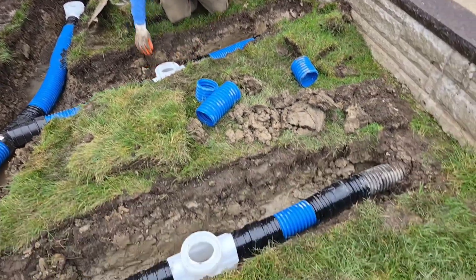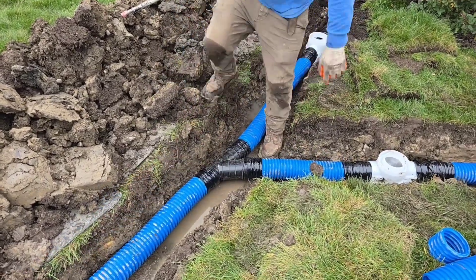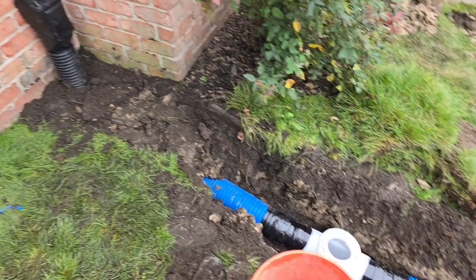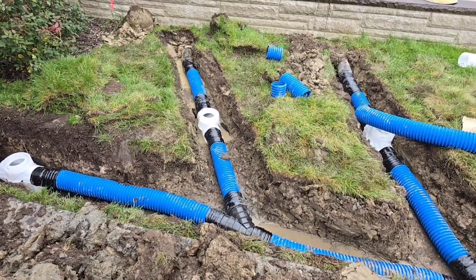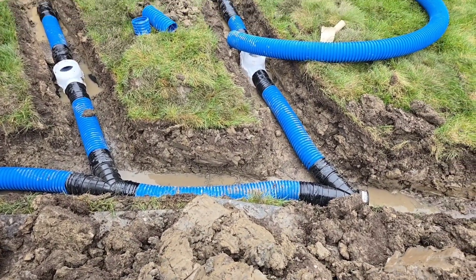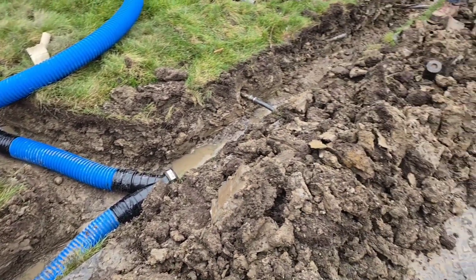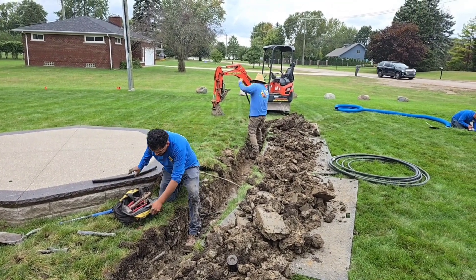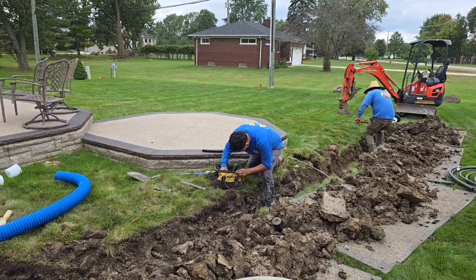The guys tied 3 downspouts into one 4-inch main — these are 3x4 downspouts on 4-inch pipe. For tropical storm regions, put two 3x4 downspouts on one 4-inch line. We'll show you all the connections really quick. We've got that line wide, and the third downspout also wide right here, with a 4-inch main to the back. You could run three 3x4 downspouts on one 4-inch main.